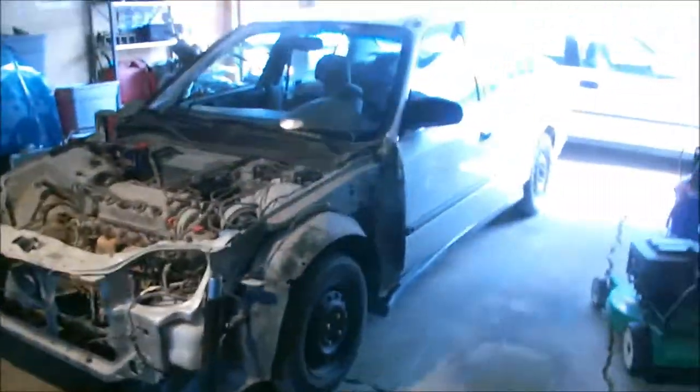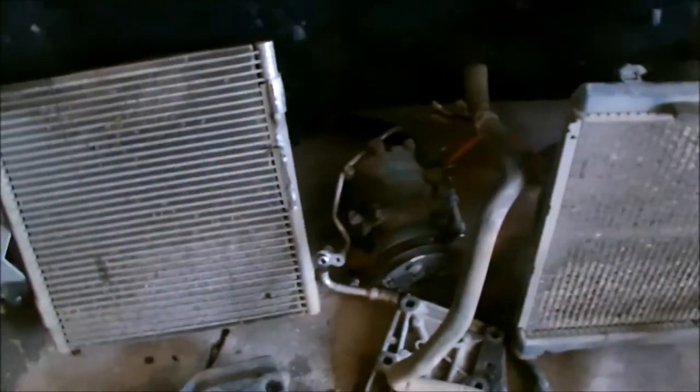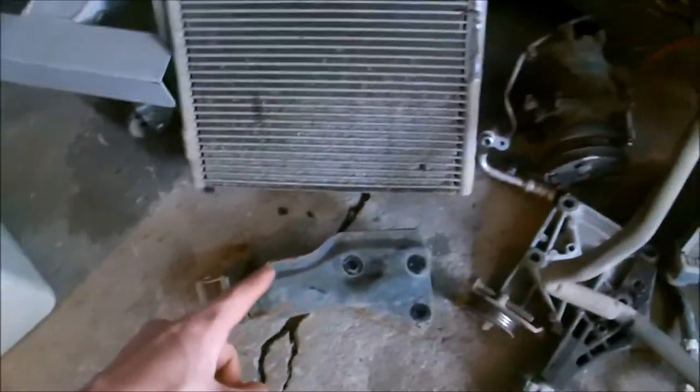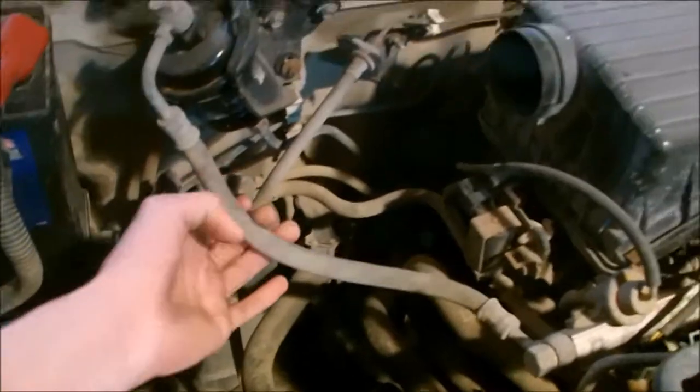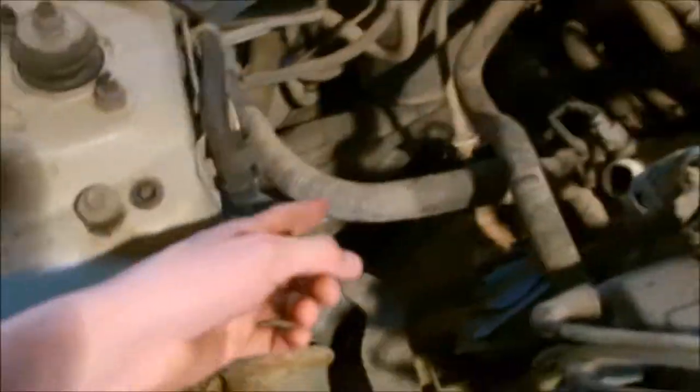Here's a quick update - here's the sedan. There's all the stuff I got off: all the AC components, the radiator, the coolant pump, the mounts, the hood, fenders, and headlights. Now basically all I've got to do is get the header bolt loose, disconnect it from the bottom, disconnect the power steering, all the necessary hoses, coolant hoses, fuel line, motor mounts, shift linkage, and axles.